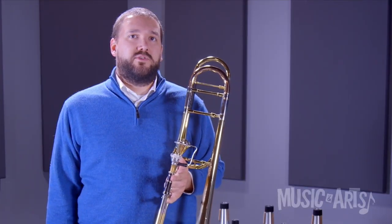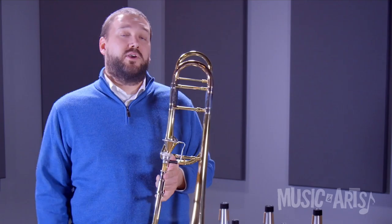Finally, we'll use the C style, which is the copper bottom and provides the warmest and darkest sound.